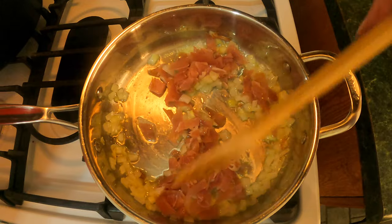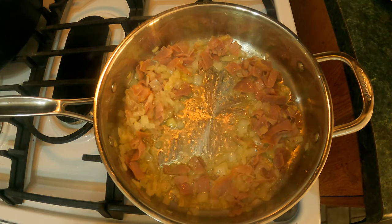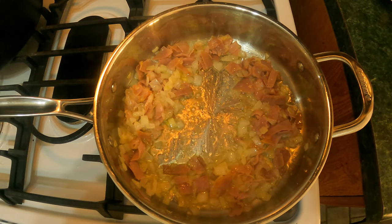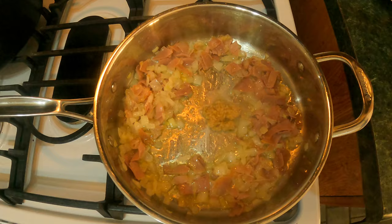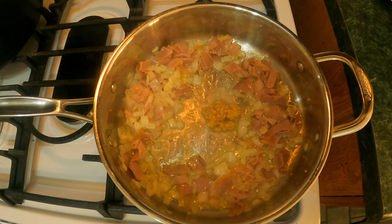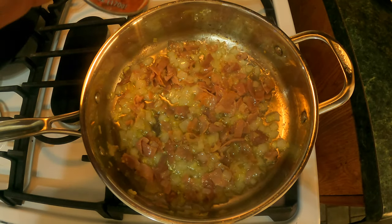We're gonna cook the prosciutto for about one minute. Now it's time to add our garlic. The prosciutto has been cooking for about a minute and a half. We're gonna add about two cloves of garlic to the center and let it become fragrant, then mix it in.